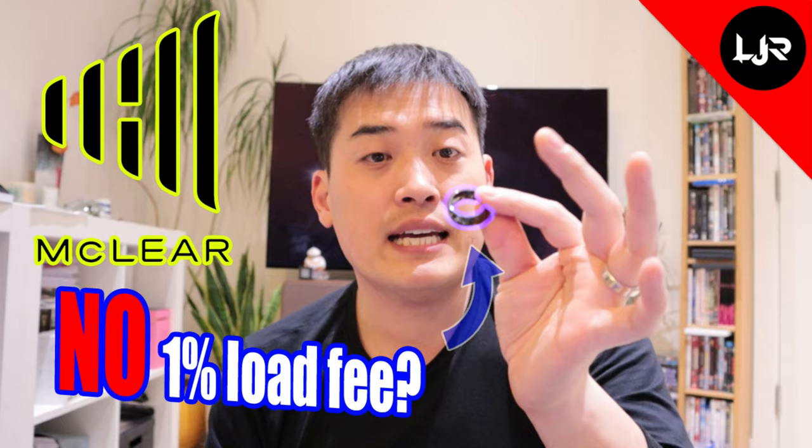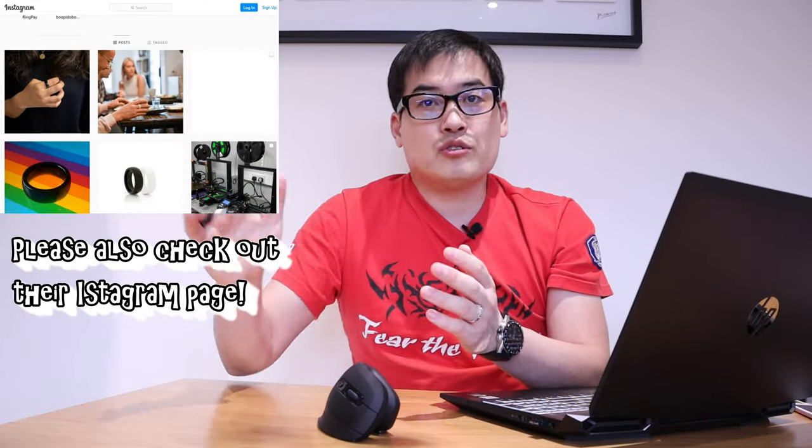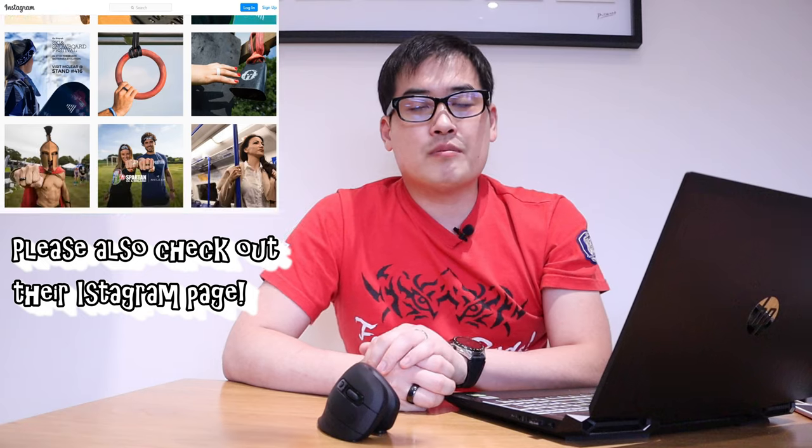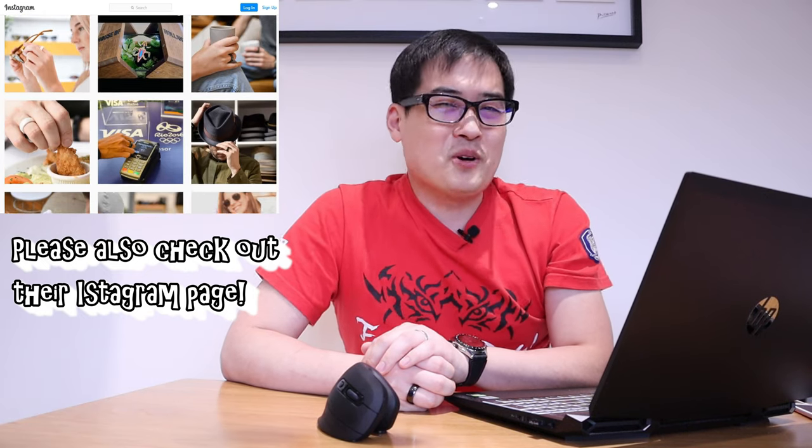On the hardware side, it doesn't blink and you don't need to charge it, which is great. The software side is much better and I'm really excited to use it. All credit goes to McLare for upgrading this service. Also check out my previous video — they dropped the 1% charge when you top up your account. McLare really listens to their customers, and a team member on Instagram responded to me very promptly as well.